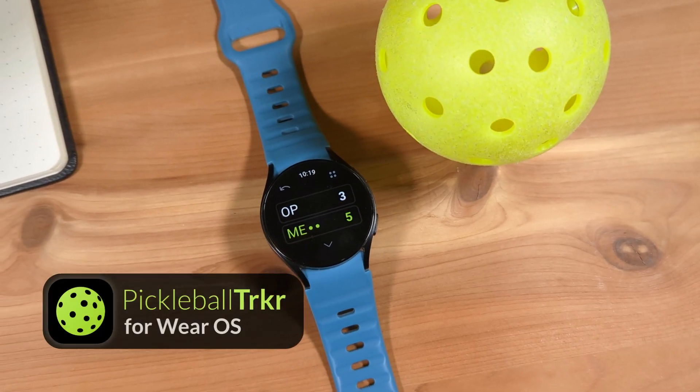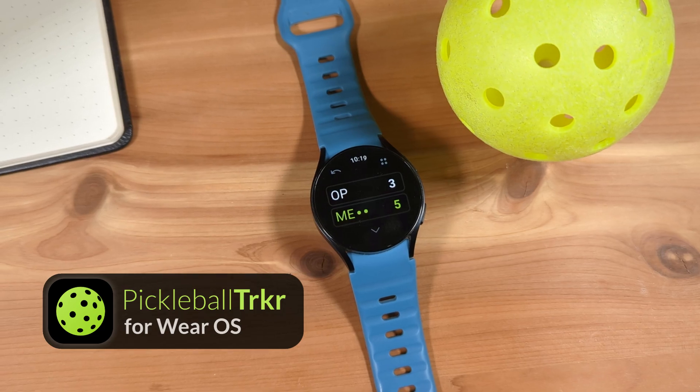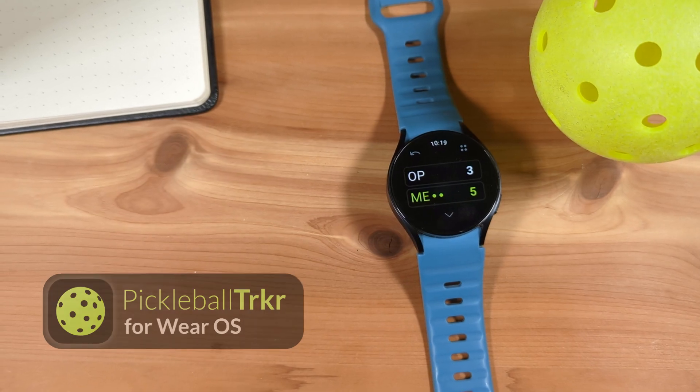This is Pickleball Tracker, a Pickleball score tracking app I've built for Wear OS smartwatches, such as the Google Pixel Watch or the Samsung Galaxy Watch, which is what I have here.